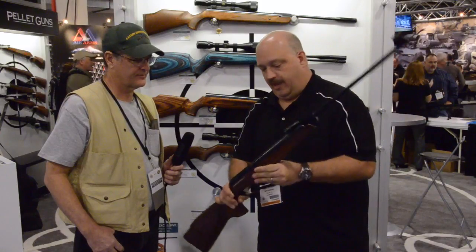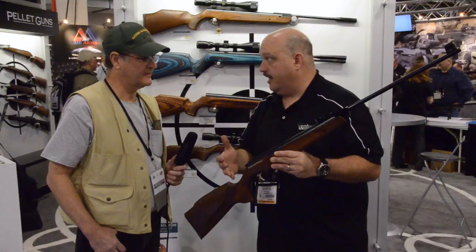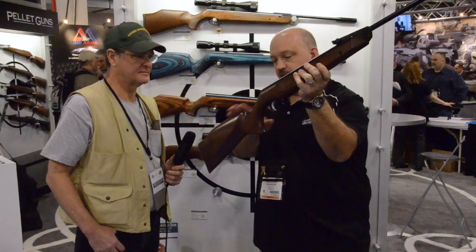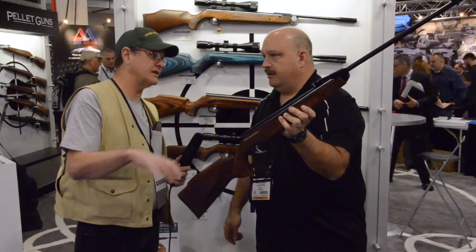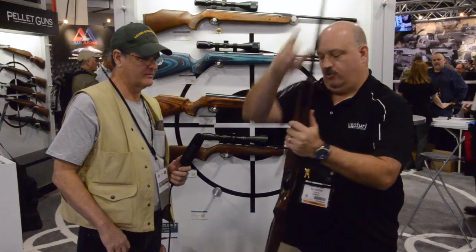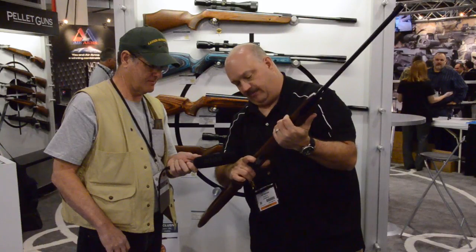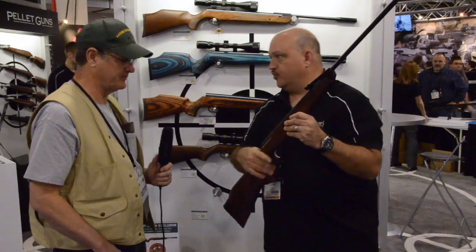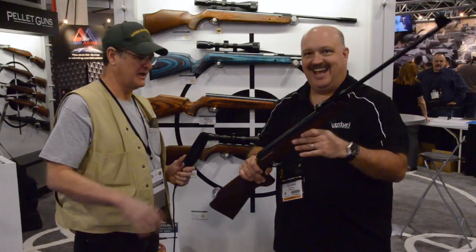They also changed the stock. Gene is more traditional and likes sights on a gun — when you bring this rifle up, the cheek is right on the comb, perfect for shooting with the iron sights. The trigger is new compared to the old one — much cleaner and crisper. You get a clean take-up and a very crisp sear break. It's a beautiful sporting trigger.